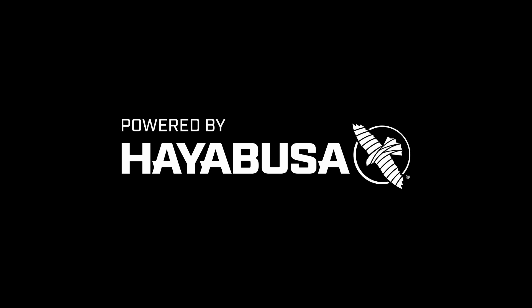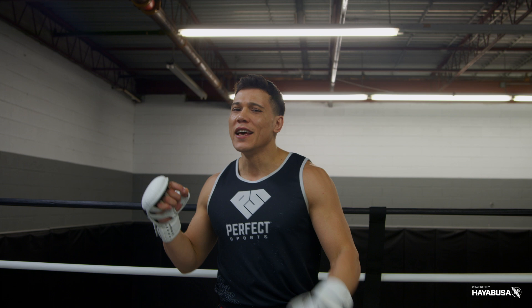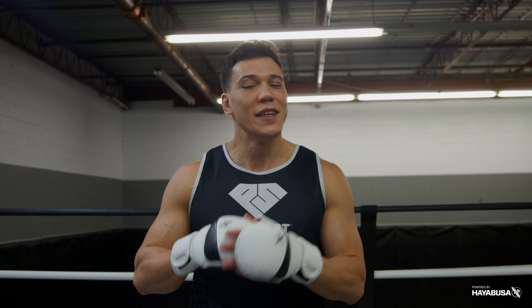Welcome back to Bazooka Kickboxing and MMA. Today's episode powered by Hayabusa is all about unorthodox combinations — off-rhythm, off-beat. Stop throwing your traditional combinations, they're becoming predictable. I'm going to give you my three favorite ways to make your combinations off-rhythm.